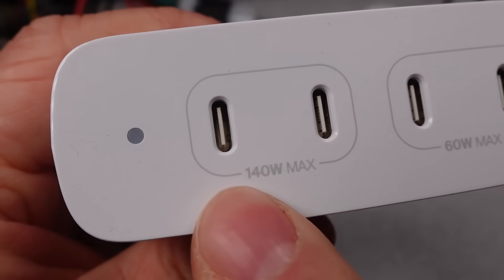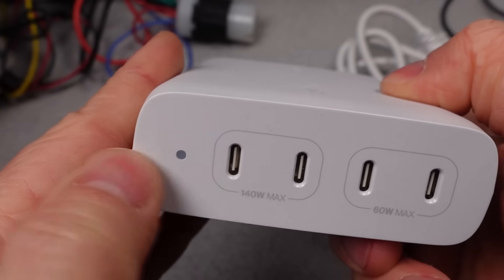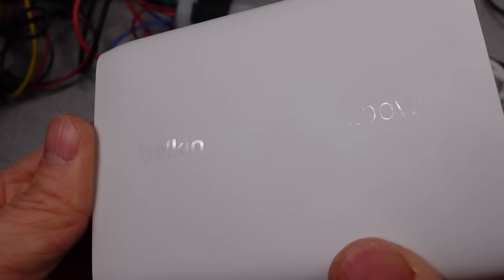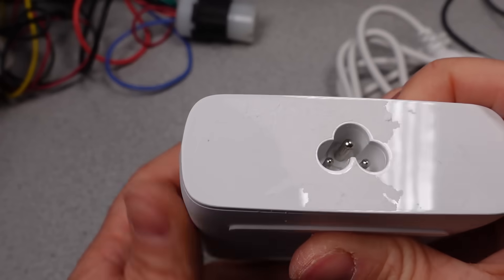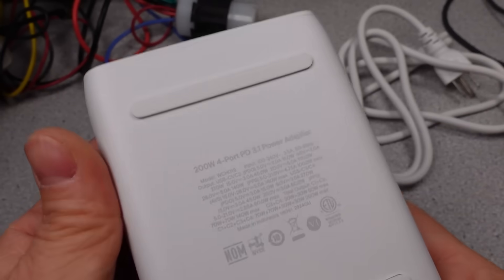The USB ports on this device are interesting in that they have two circle designations. Essentially, the power is split into two groups of ports. One side is a 140-watt group, and the other side is a 60-watt group. If multiple ports are used, these divide by two — so 70/70, 30/30. I think that's pretty good. In general, this would work for my most often used case of a laptop, a phone, a watch, and a camera charger.